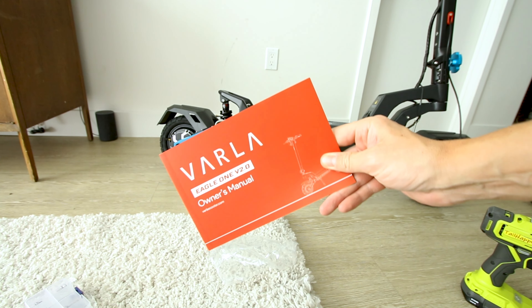Let's take the Varla Eagle One Version 2 out for a ride. We'll bring the manual because there are two important settings I want to try. Firing up Strava to see if we actually get 42 miles of range. The little yellow indicator up there means it's in dual motor mode — there's a way to turn that off. The very first test is the 20% hill grade test with a 200-pound rider.